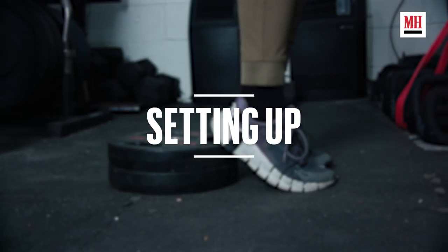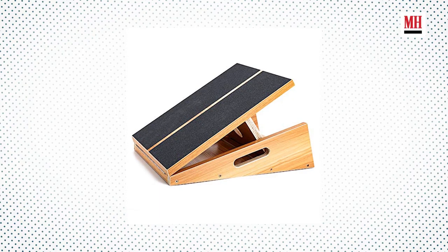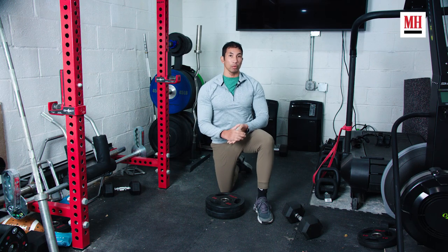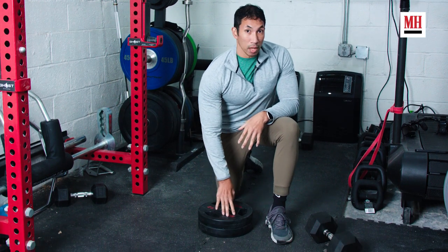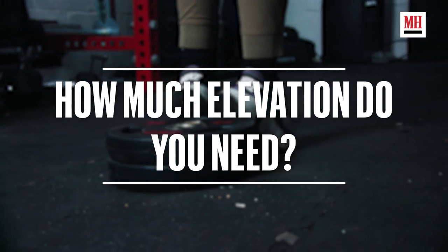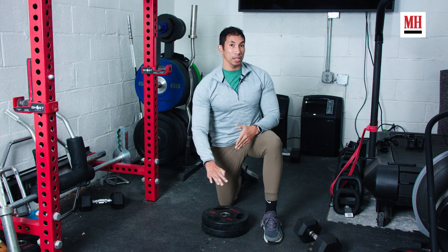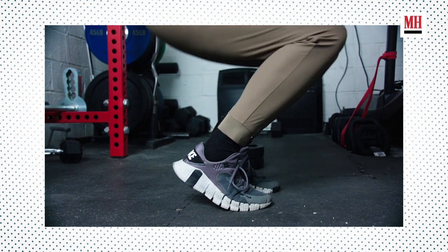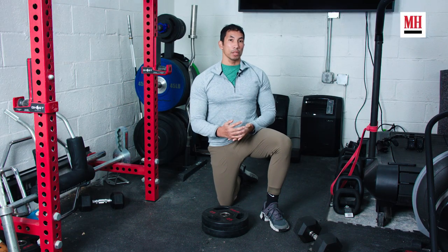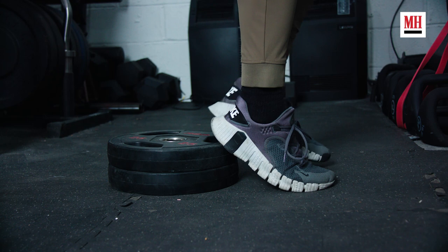So how do we set up to do the heels elevated goblet squat? These days you're going to see a lot of slant boards and other accessories that create that elevation nicely, but you actually don't even need any of that. We can just use plates — one or two plates is enough to create the elevation, and I'm going to put my heels up against these once I'm set. Think about how much elevation you need: if you don't have great Achilles flexibility, you want higher elevation. I'm going to go with two plates here — think two 45-pound plates — and that's generally a really good way to start.